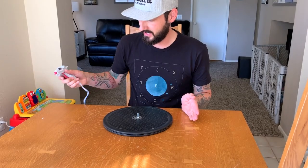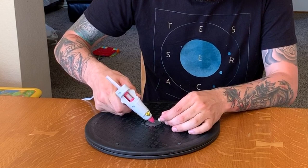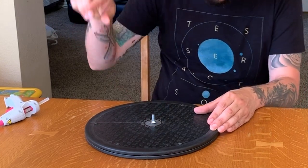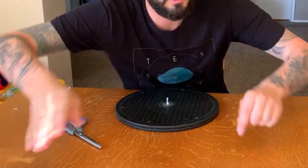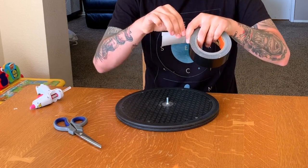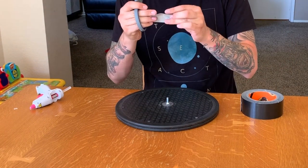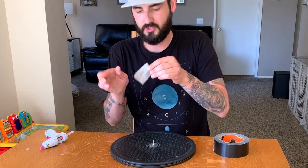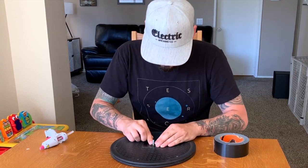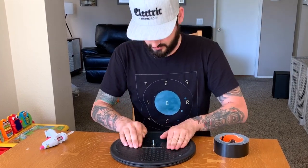Make sure your glue gun is nice and hot and that the screw is sticking straight up. Once you have it flat, give it a little twist and you should be good. To reinforce this, take a small piece of Gorilla tape — some of the toughest tape you can get — fold it in half, cut a hole in it, flip it the other way, put a small hole, so you should have a cross formation. Stick that over the screw and firmly push down to help further support the screw in place.